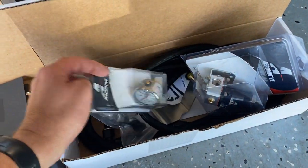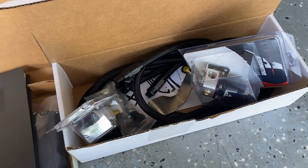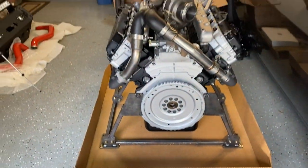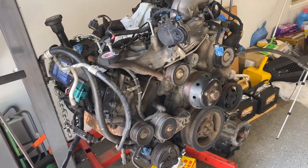I also got the regulated return kit, so I'm going to do the fuel regulator return kit on this engine as well. So there it is — about time to start swapping pulleys and stuff over.